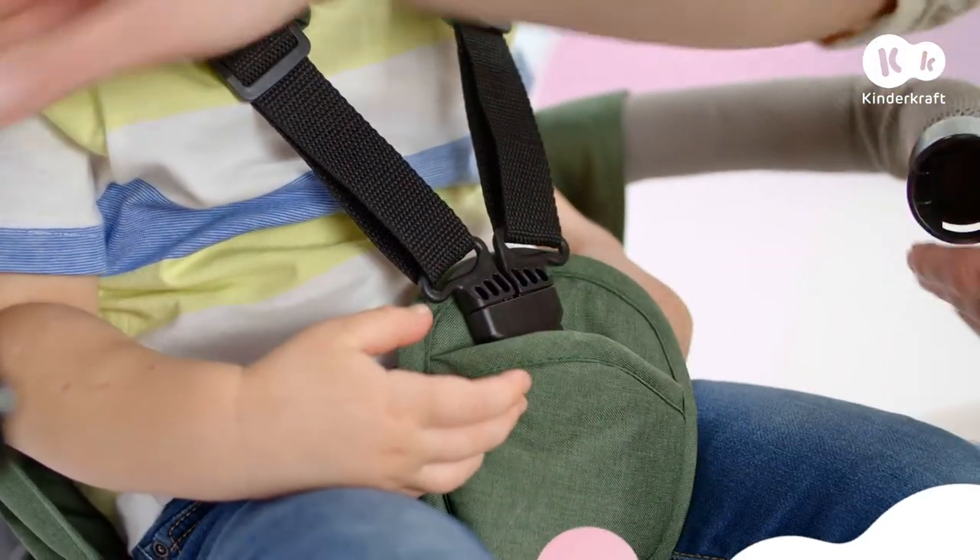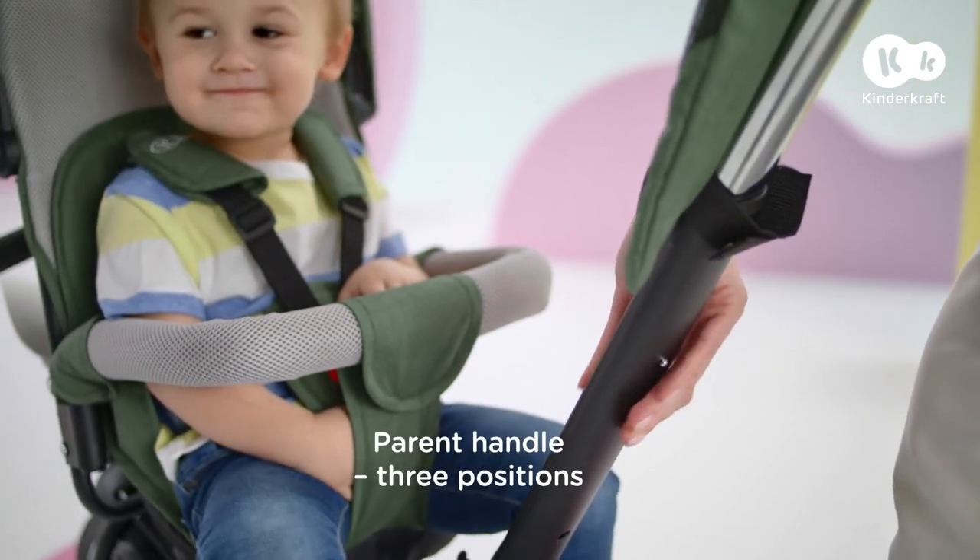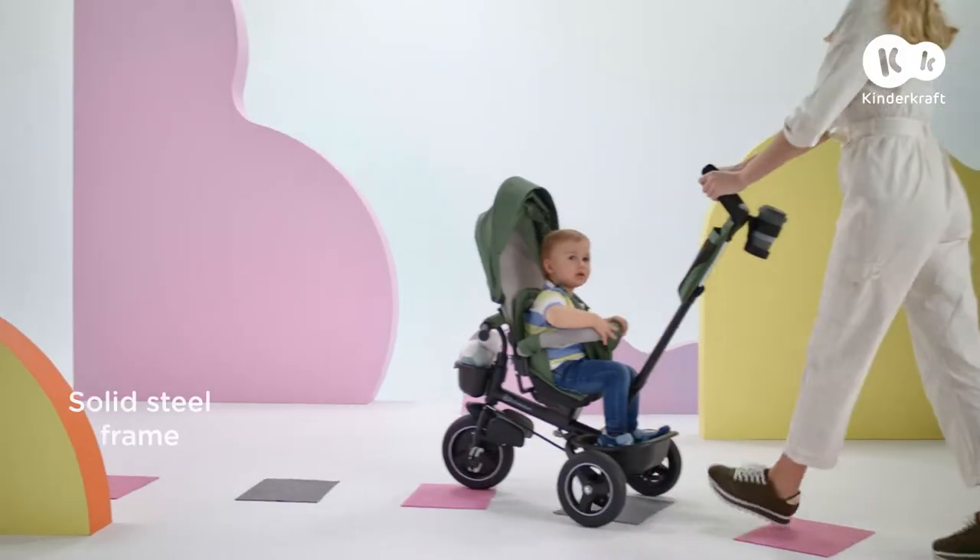Let's just fasten the safety harness and protective bar. Soft! Let's quickly adjust the handle. That's better.